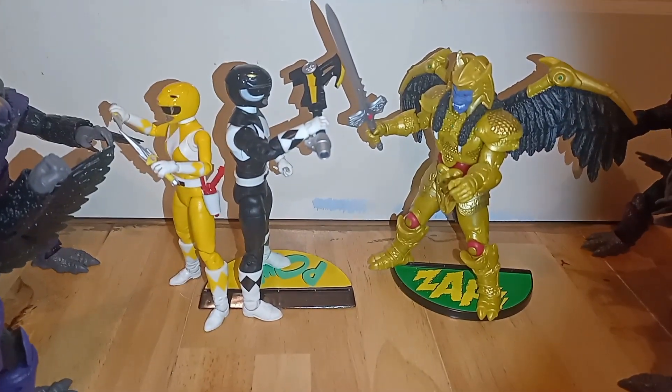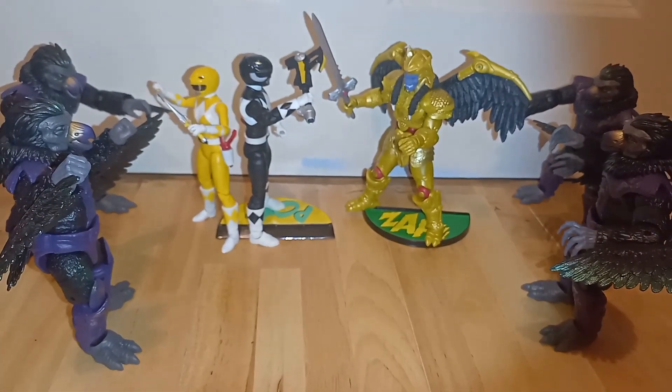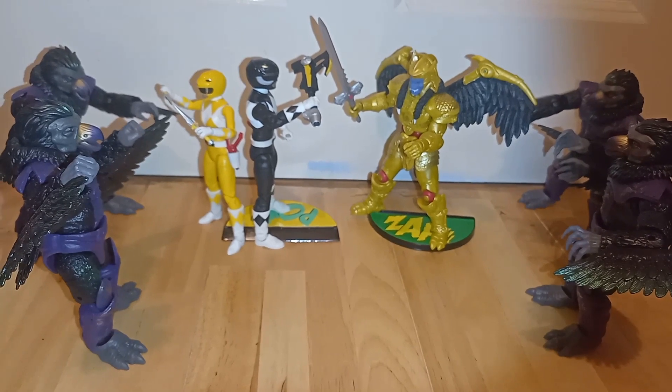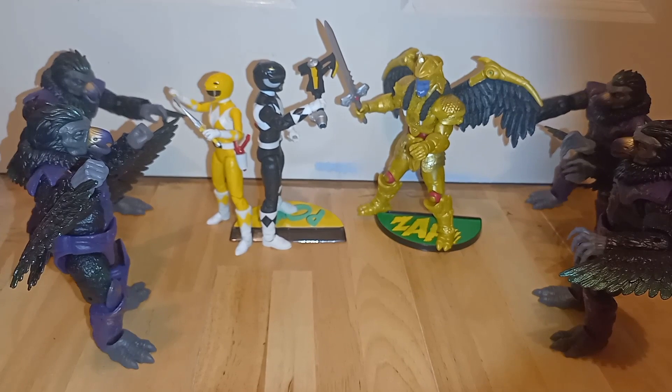So Goldar is attacking with some of the tangos, but Adam — well, the Black Ranger — has help. You've got Ranger help.